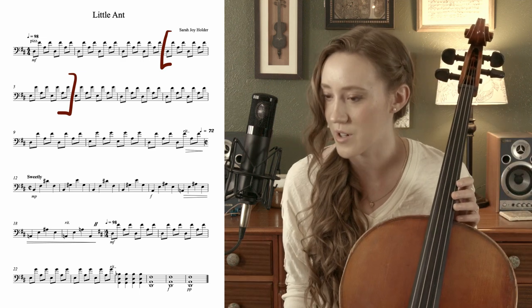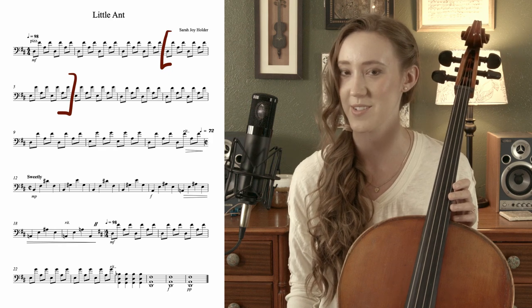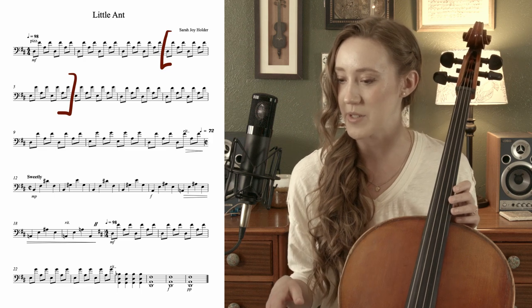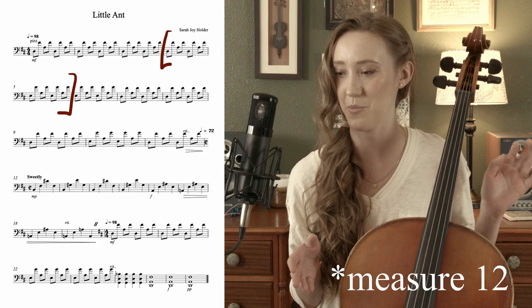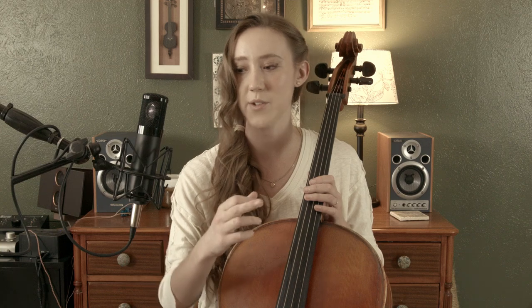In measure seven, it goes back to your first pattern. And then throughout the rest, all up until measure 11, it just kind of bounces back and forth between what I showed you. By the way, whenever I pluck, I'm just alternating between fingers one and two. So D, F sharp, A, F sharp, D, and so on.